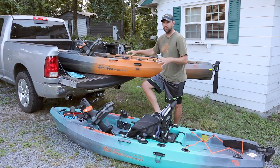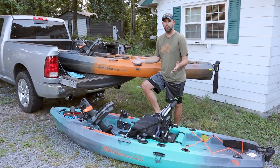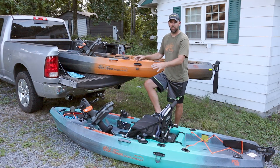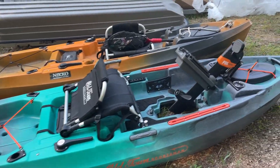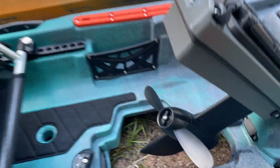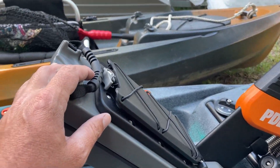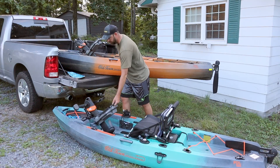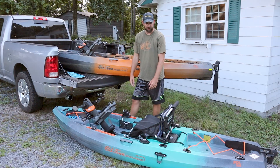First let's go over the kayak basics, and then we'll talk about the differences between the 12-foot and 10.5-foot models. Both are pedal drive, which means they have a pedal system you ride like a bicycle, with a propeller that drops down into the water. It's very easy to operate — you can pop it down or pick it back up out of the water if you're going through shallow areas or unloading at the ramp.